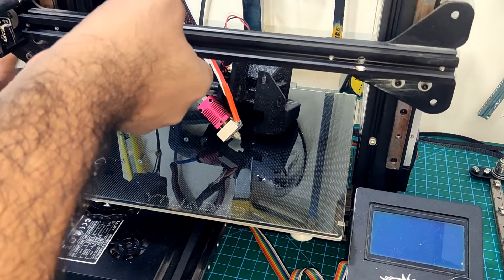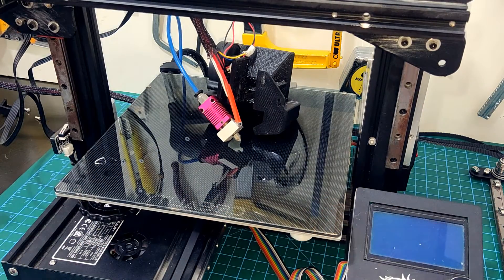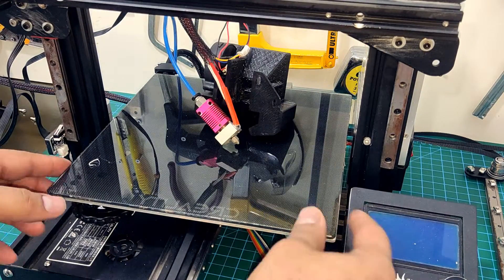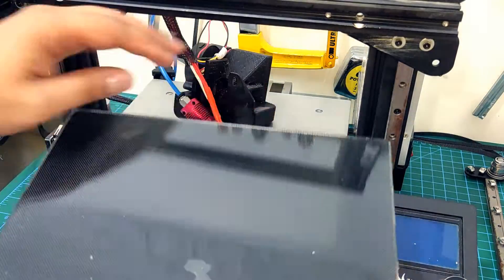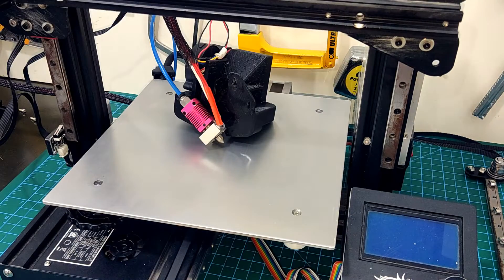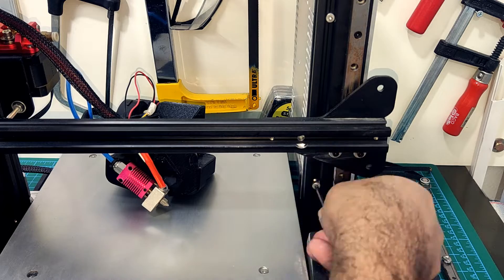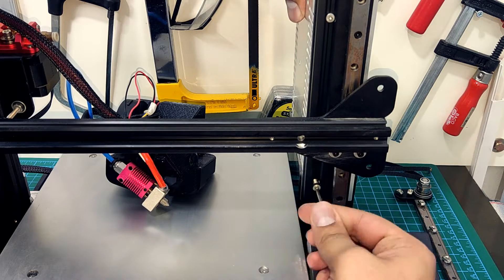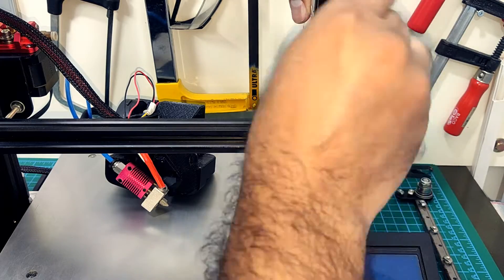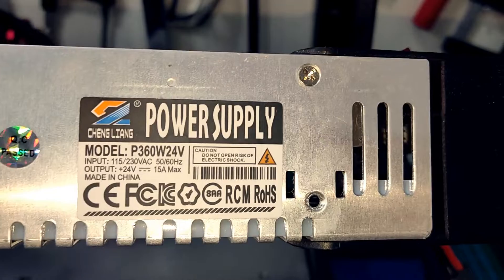This is the Creality glass bed that I had purchased separately. I ripped a chunk out of the glass when I was printing ABS with ABS slurry — the print stuck too well and took the glass with it. So from that day onwards I reversed the glass bed and have been printing on the smooth side ever since. Here I quickly unscrew the bolts that hold the power supply. This is the generic power supply that came with the printer — later on they switched to Mean Well units which are safer and more reliable, although I did not face any issues with this.